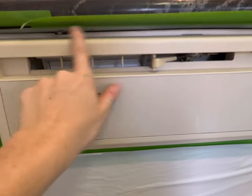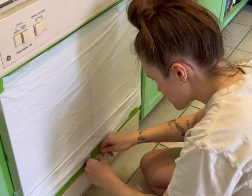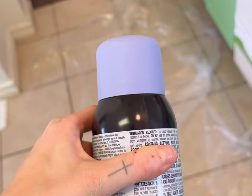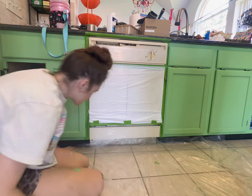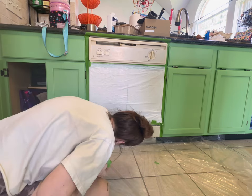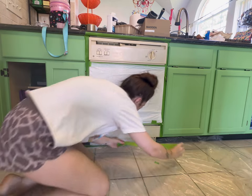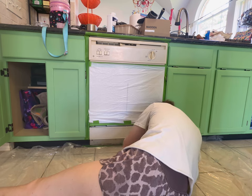The first thing I did was tape up the middle part of my dishwasher because I'm going to paint it a different color than the top and bottom. Here I am covering all of my cabinets and the floor because I'm using spray paint and it will ruin everything it touches — so please make sure you really tape everything up. I'm using Frog Tape, which you can buy at Home Depot, and a painter's tarp at the bottom.